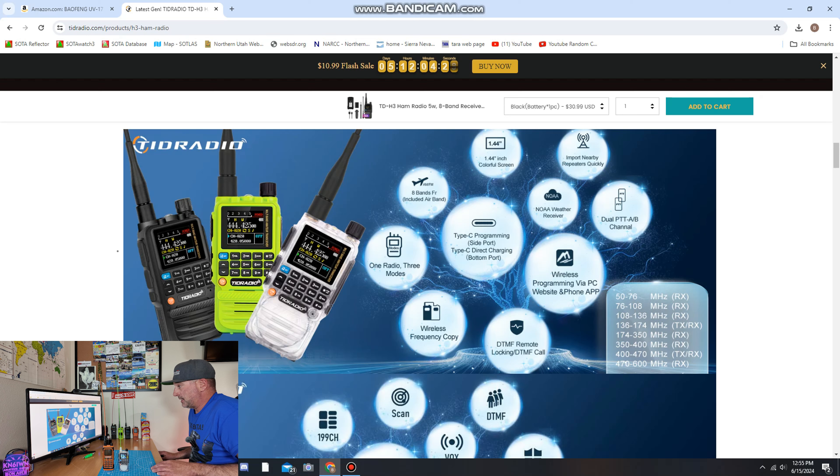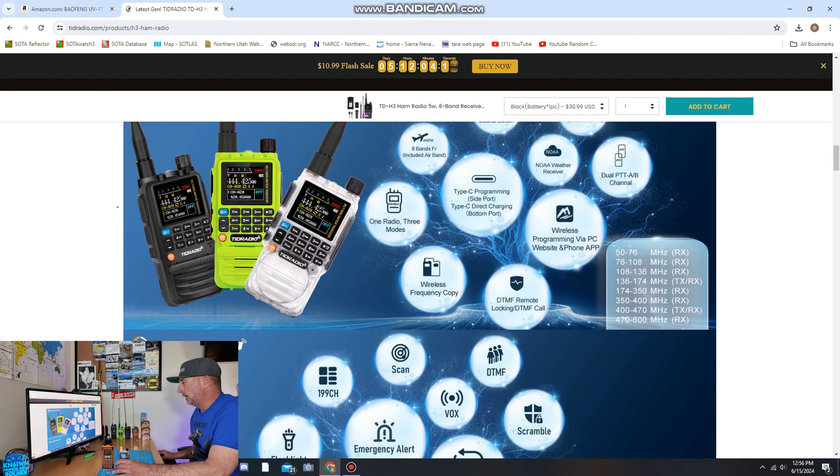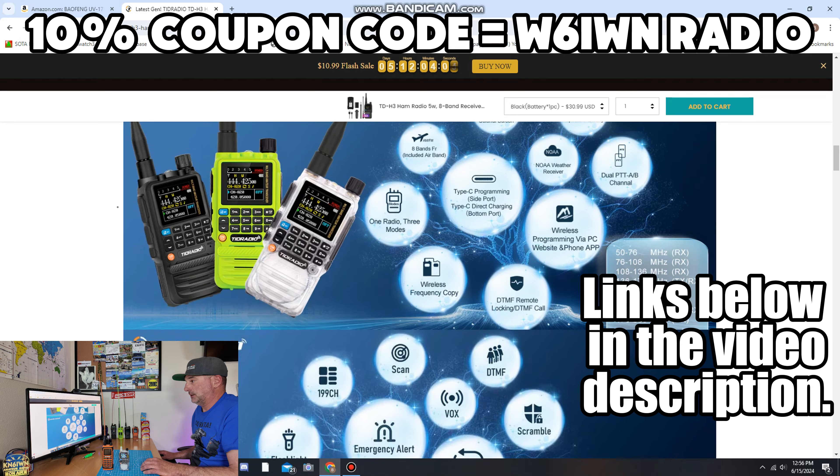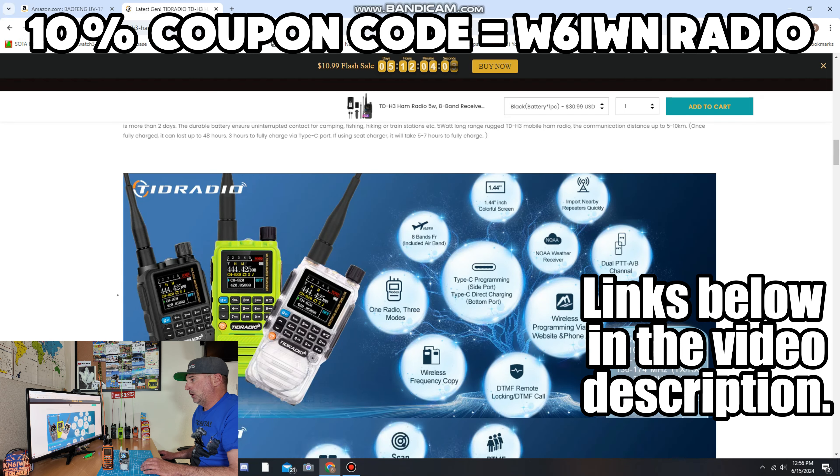From the specs: 76 to 108 MHz is your FM radio. 108 to 336 MHz AM air band received — the TID H3 has it, the Baofeng doesn't. Then 2 meters, 220, 350 to 400, 400 to 470 transmit and receive — there's your 70 centimeters. It also covers 470 to 600 MHz receive. There's a lot of receive range on this radio.